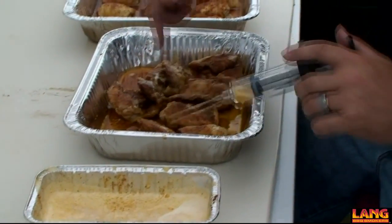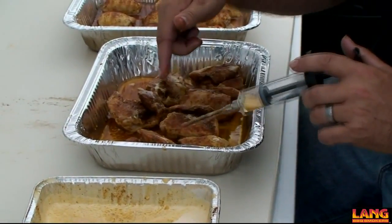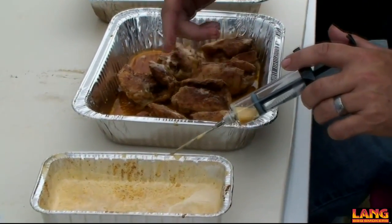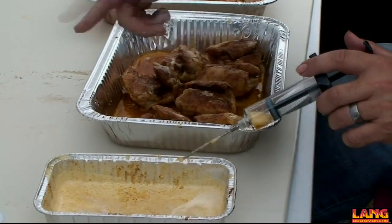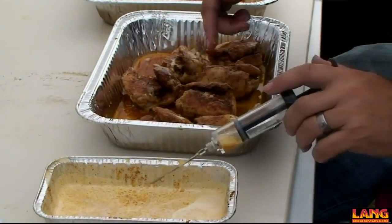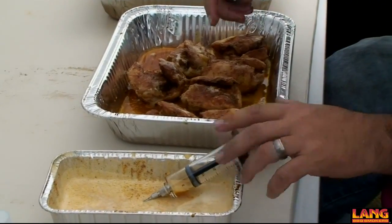This is just injecting butter back into the chicken thighs here. This is just the honey butter — regular honey butter mixed with a little bit more of my chicken rub, trying to make a compound butter. It's going to get a little extra flavor into each little bite.